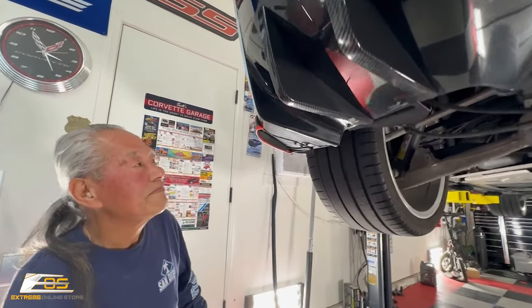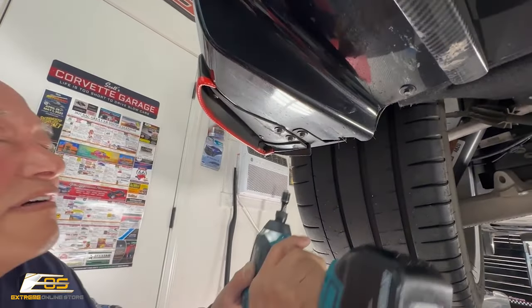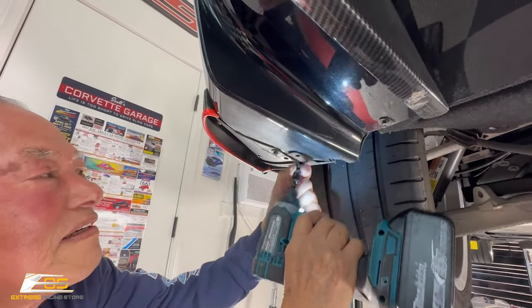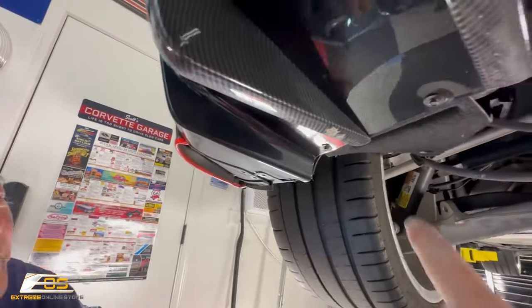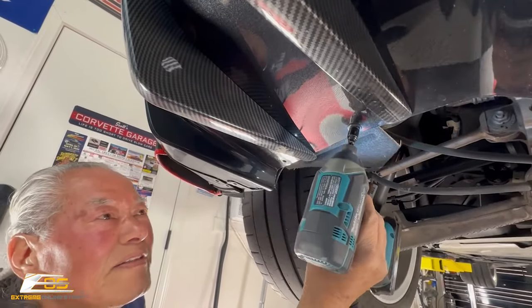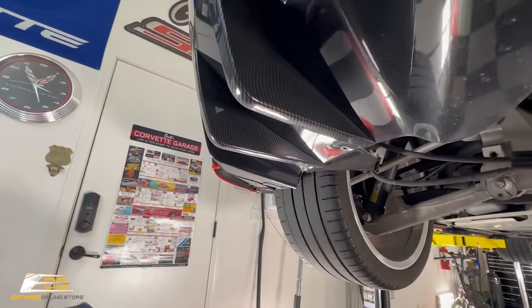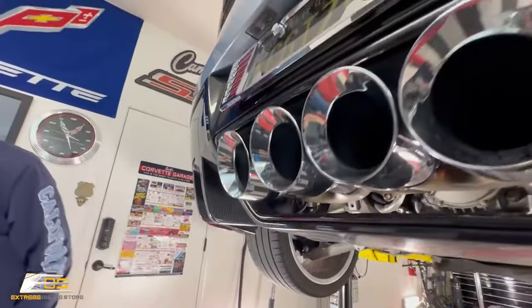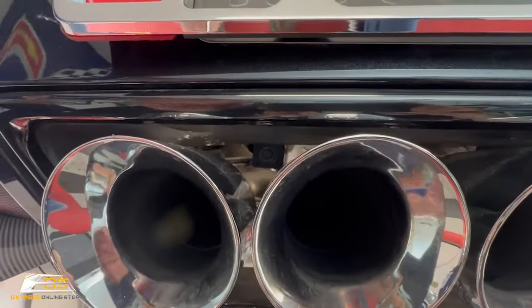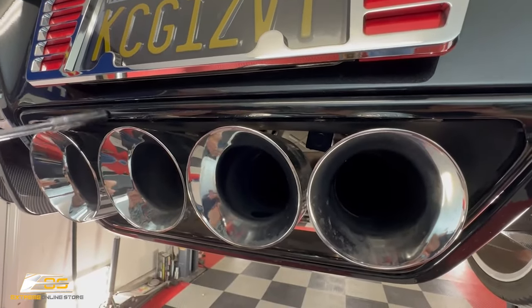We've got the car up in the air now. Al is going to take these three screws right here on the bottom of the bumper — if you have a Grand Sport, I believe that's four screws. Then there are two more screws right here on the side. After that, we'll move over here and do these two 10-millimeter bolts right up inside there — one right there and one right there.